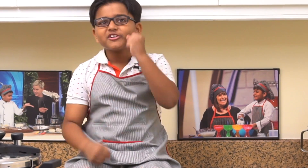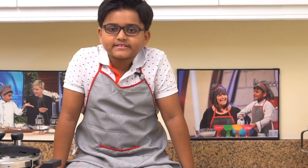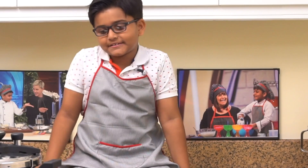So I wanted to eat biryani so much. Today I'm going to make black chickpeas biryani, so let's start!